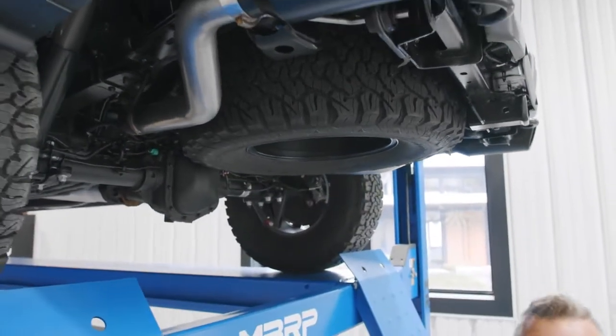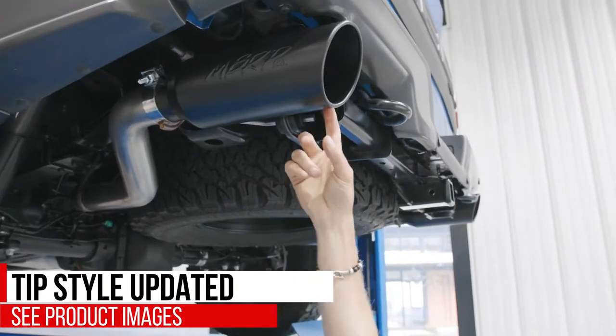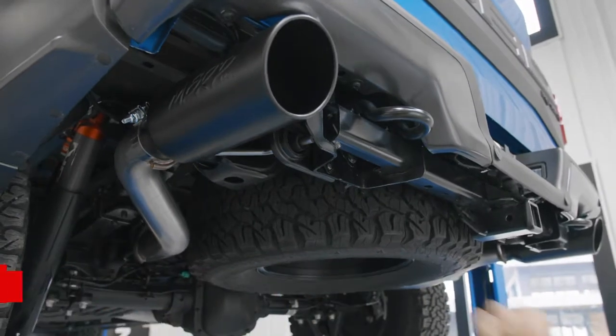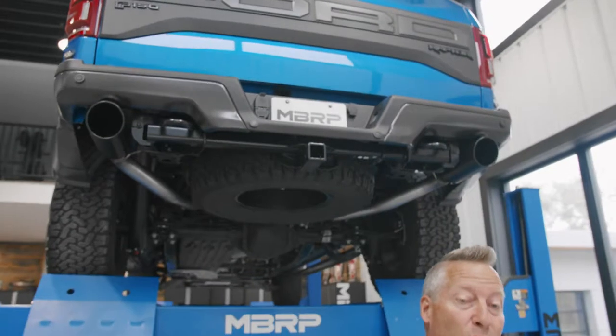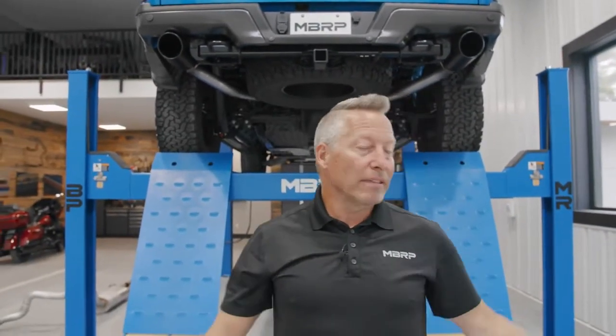Now, we thought 4-inch was cool, but I've got to tell you, 5-inch exhaust tips are even cooler. Here we have an MBRP black angle-cut rolled end to round out the look. This one not only performs well and looks great, but it sounds so, so cool. Let's get it outside — we're going to take this one for a rip.